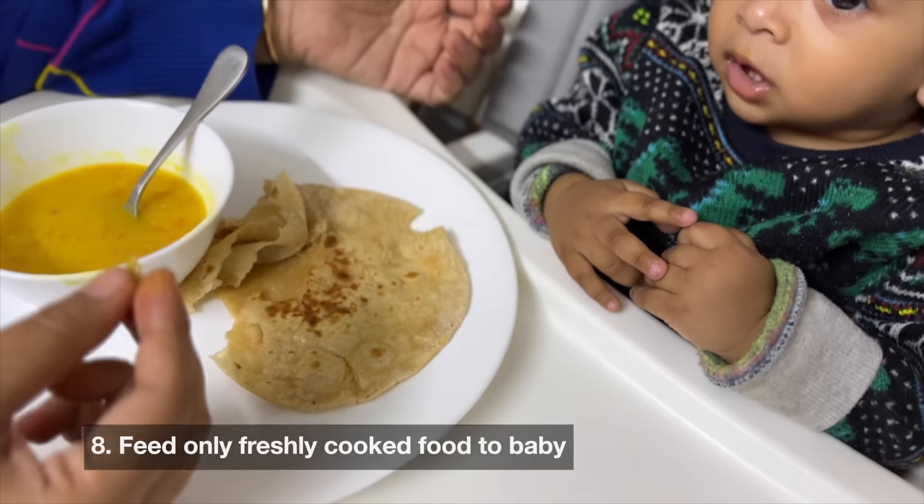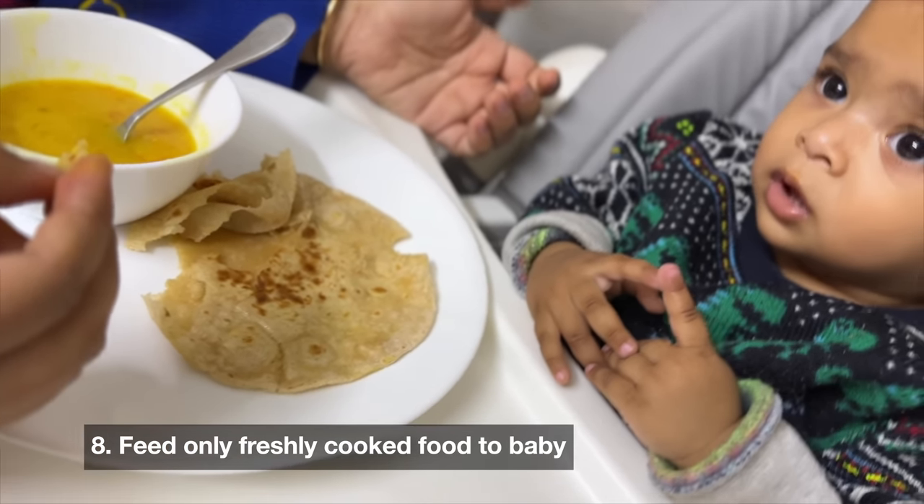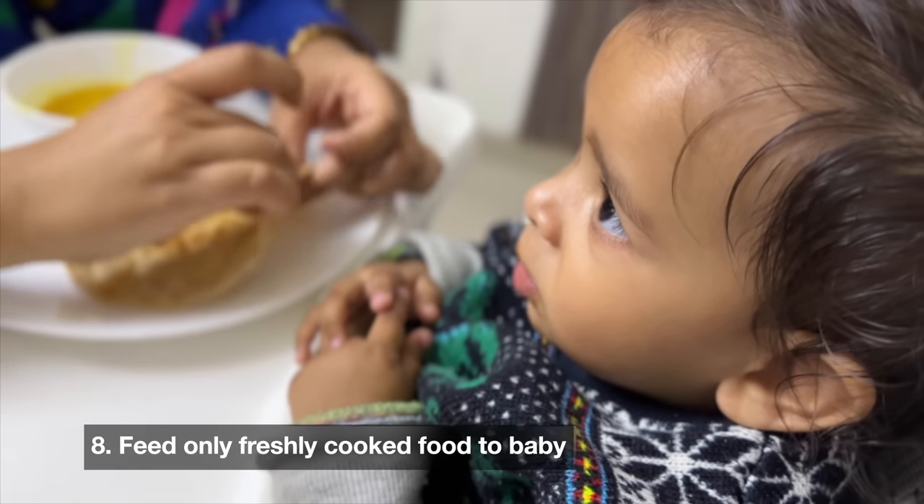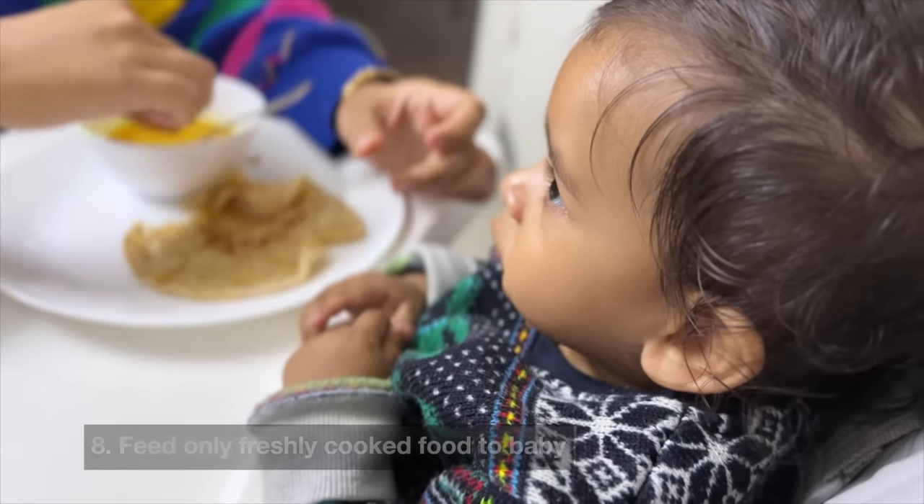The next point is that if you have started your baby on solids, make sure baby's food is properly cooked, freshly cooked, and hygienically cooked. You can also be careful about which fruits and vegetables to give during monsoon — I have done a video on this channel, so you can check that.